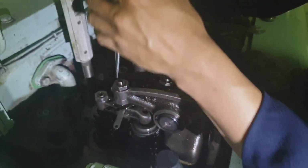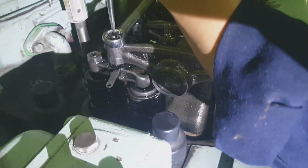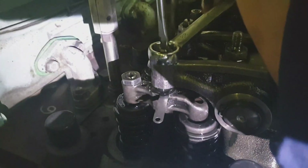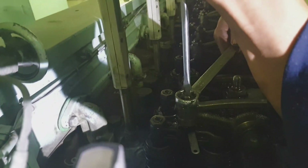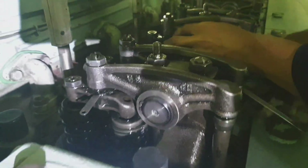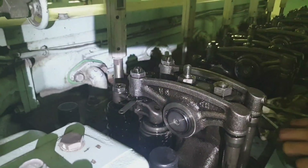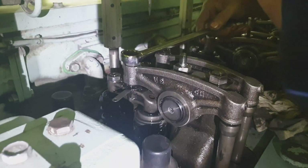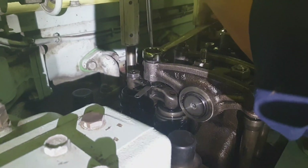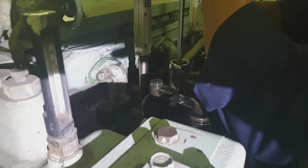This maintenance is to be carried out every 1500 running hours. Our engine is a Yanmar engine, and it is stated in the instruction manual that you have to check or readjust the tappet clearance every 1500 hours.